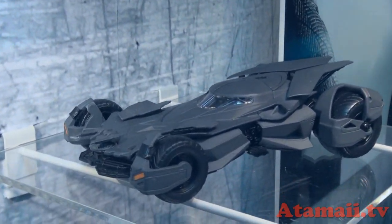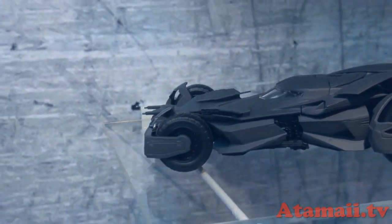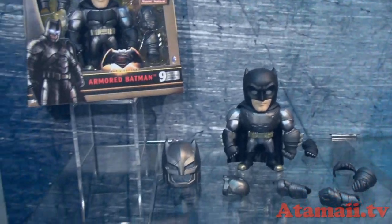I hear Batman shoots Superman in the movie, or at least he's got a gun, so I'm sure he's going to shoot Superman. It's not going to work, right? Man of Steel, or in this case, die-cast.